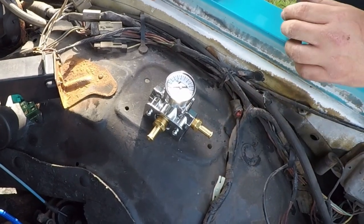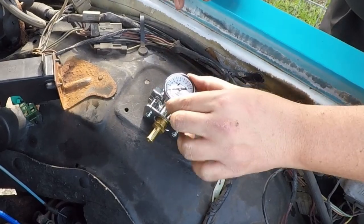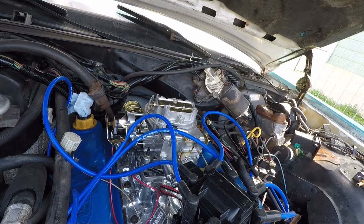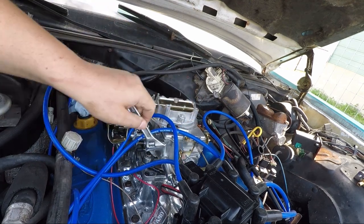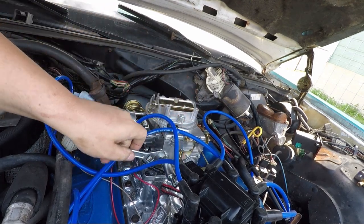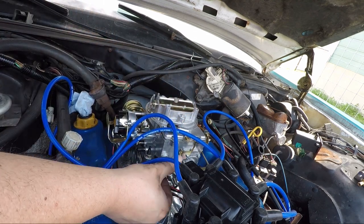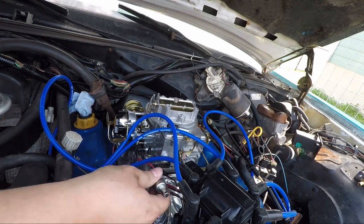I guess that is on there. What I'm doing now is removing this fuel inlet for the carburetor and I'm going to hopefully replace it with a smaller one, because this is kind of hitting the distributor a little bit.